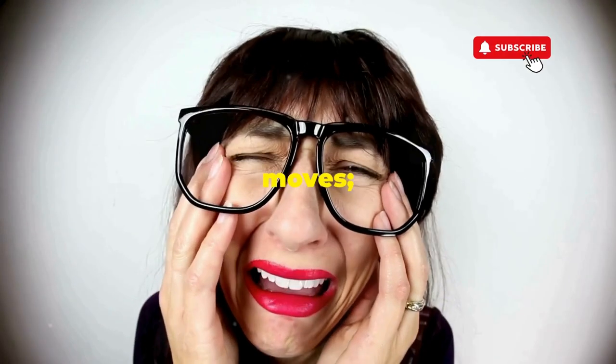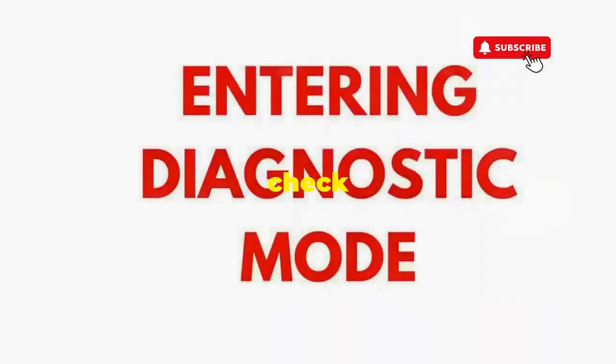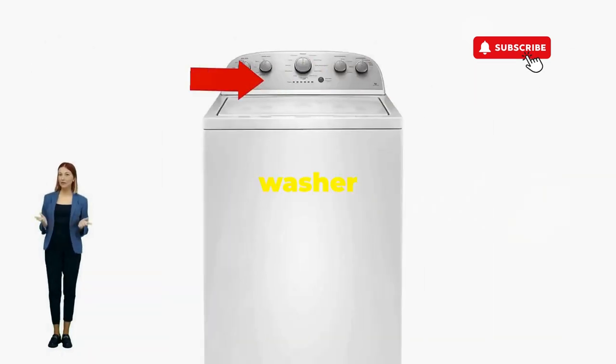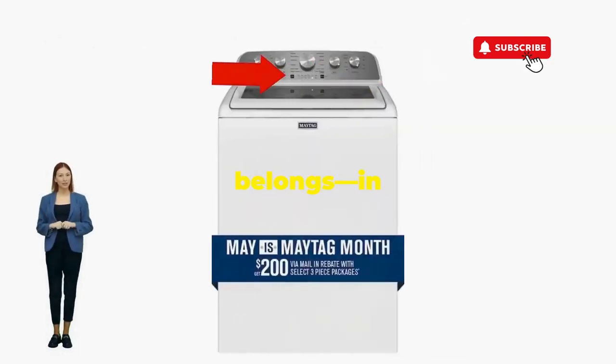If not, well, it's not your dance moves — it's the stubborn machine. Time to check those error codes. You've just added years to your washer and kept your cash where it belongs: in your pocket.